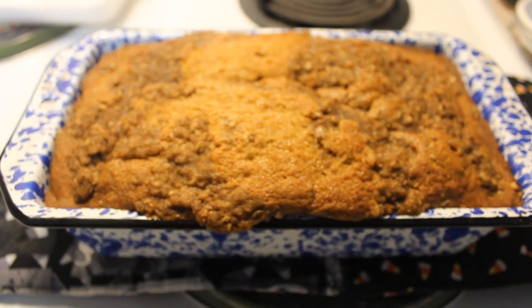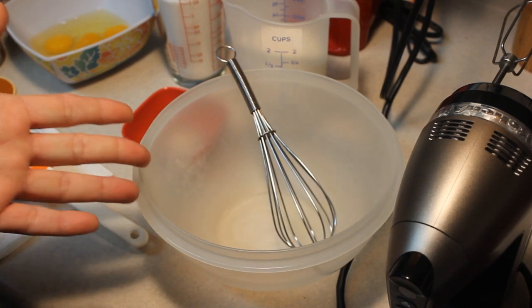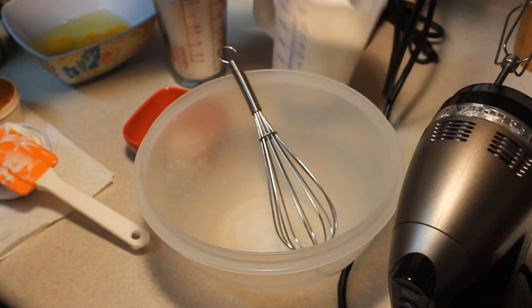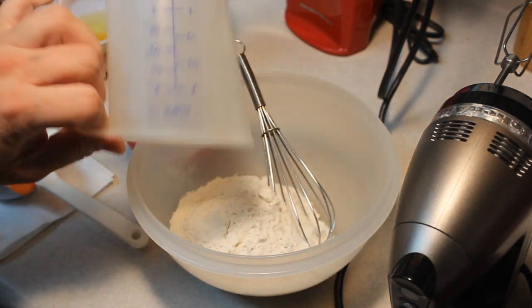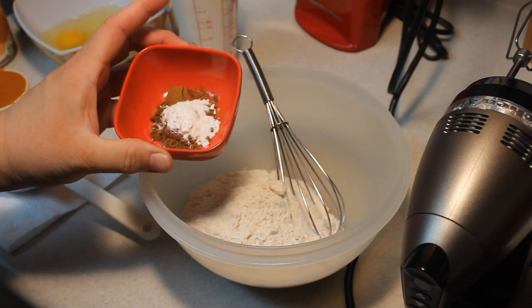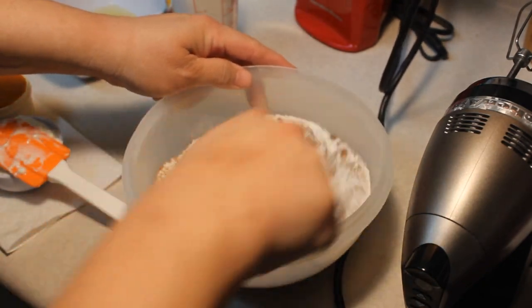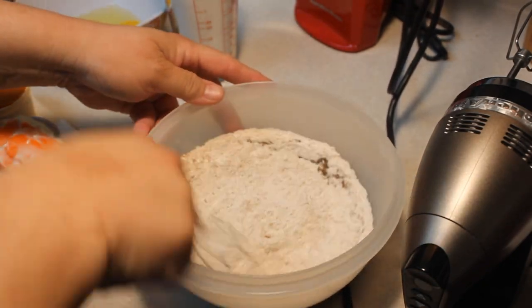Hey kids, today we're making pumpkin streusel pound cake. Yep, it's the middle of the night and I feel like baking. In this small mixing bowl I'm going to put in one and a half cups of flour, a teaspoon of pumpkin pie spice, a half a teaspoon of cinnamon, and a half a teaspoon of baking soda. I'm going to set that aside while we get the wet ingredients together.